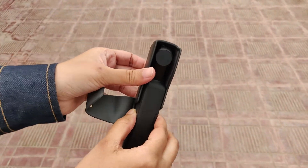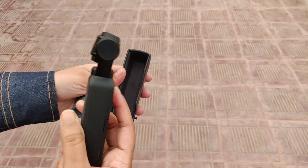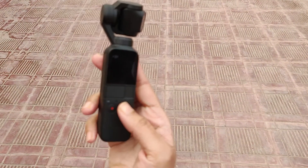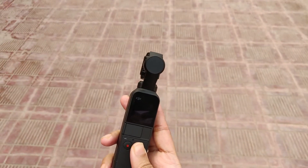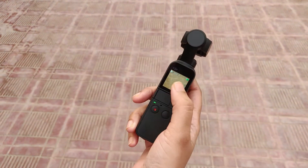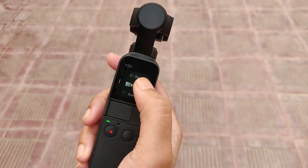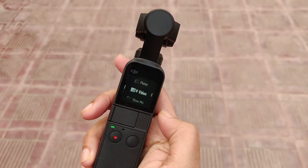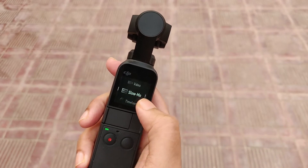Hello everyone, this is Tisha. Welcome to another new video. Osmo Pocket uses DJI's smallest 3-axis mechanical handheld gimbal in real-time. It precisely adjusts for your movements, turning your handheld video of a golden sunset into a movie-like scene.